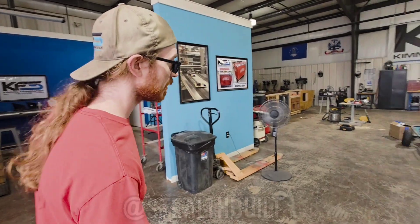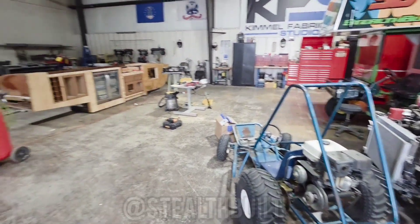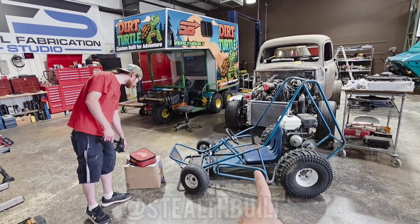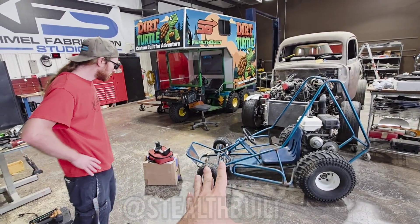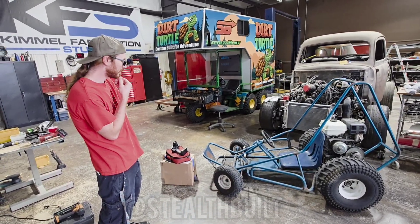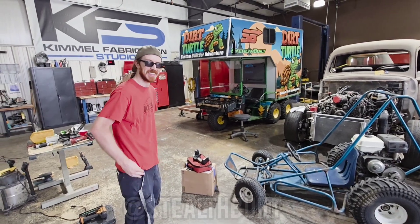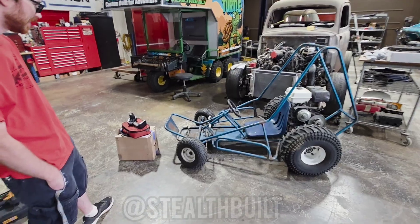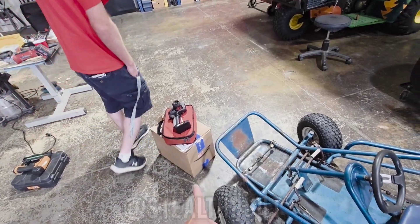Brandon is here today, and as some of you may know, Brandon is the RC guru of the world. We're going to make this thing RC controlled — throttle, brake, and steering — and then we're going to remove the controls so that the person riding in it doesn't have control; one of us with the trigger has control. I bought a whole box of stuff suggested by Brandon; we're still missing one piece but it's supposed to come in this morning.